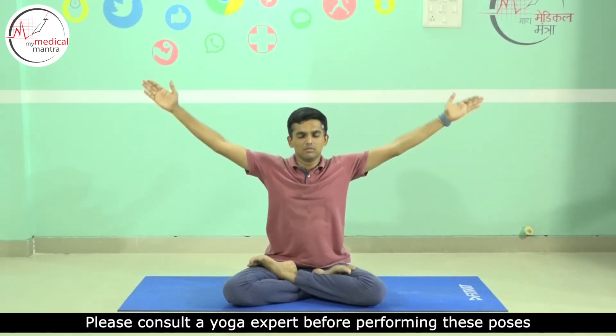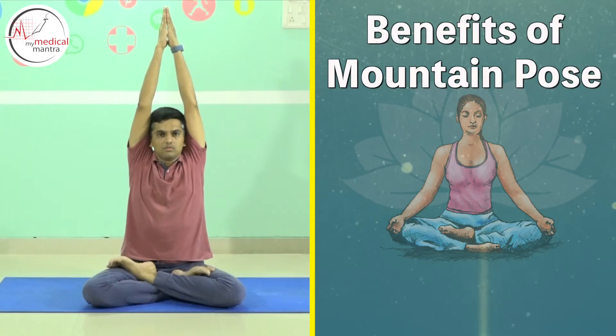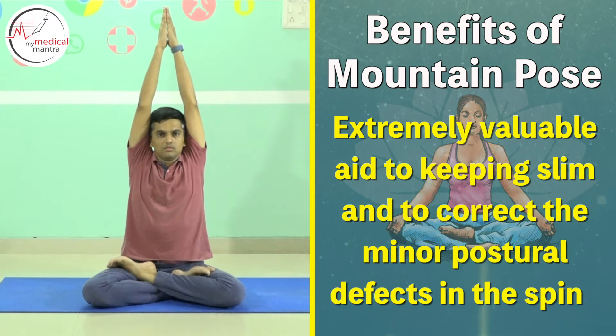While exhaling, bring the arms down, then slowly release the legs and return to the original position. This is an extremely valuable aid to keeping slim and to correct minor postural defects in the spine.